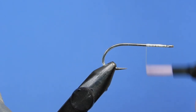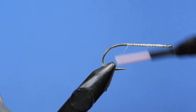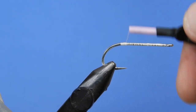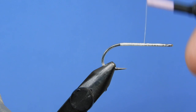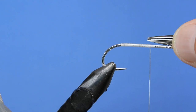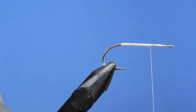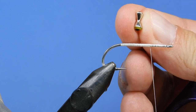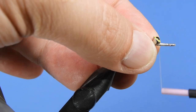We start by tying on just behind the eye and establish a thread base. We'll wind that down to the bend of the hook and then wind it back. We want to divide the entire length of the hook shank into three parts, stopping at the one-third point, and we're going to take some brass eyes and tie those on top of the hook shank using cross wraps as well as figure eight wraps.